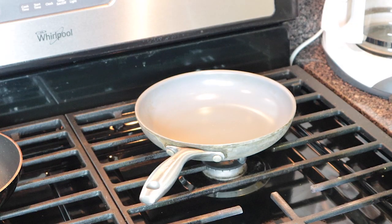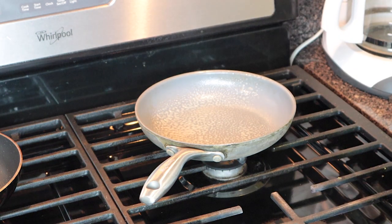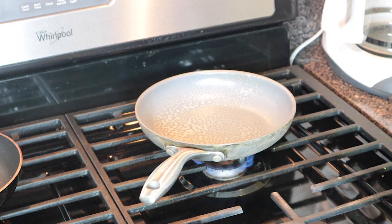It's 7:36 a.m. Nobody's even awake yet. Wake up everybody! The first step is we're going to spray the pan. Then we turn on the heat to preheat the pan.